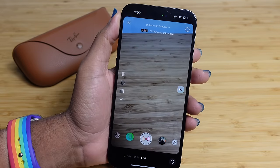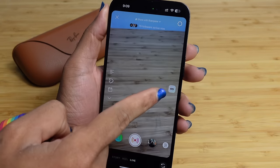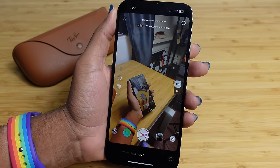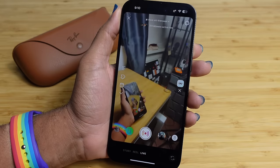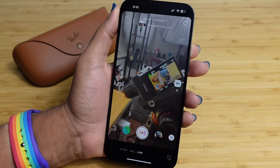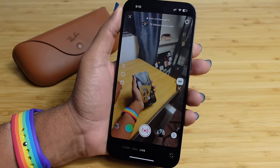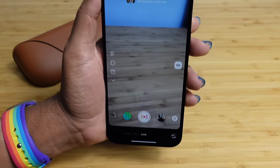One cool feature with the Meta glasses is live streaming from the glasses camera. Open Instagram, swipe to live mode, and on the right section you'll see the connected glasses. Double press the capture button and it automatically switches to the glasses camera, giving your stream a first-person point of view. To switch back to the iPhone camera, just double tap the capture button again. This is built right into Instagram and the MetaGlasses software.